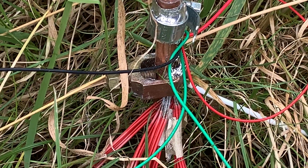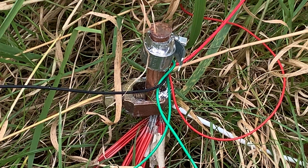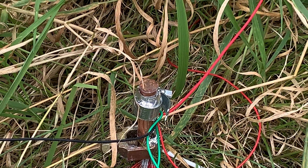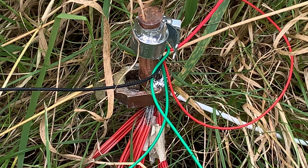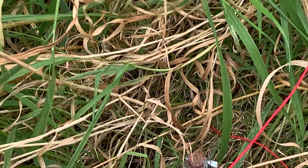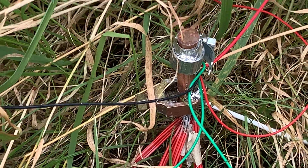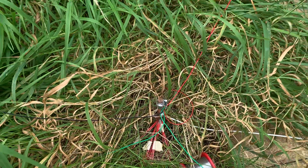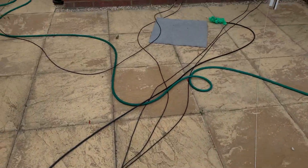I now have a total of 30 radials: 25 at five meters, three quarter-wave for top band, and two quarter-wave for 80 meters. I would have put a third in but I actually ran out of wire, so hopefully that will improve matters.